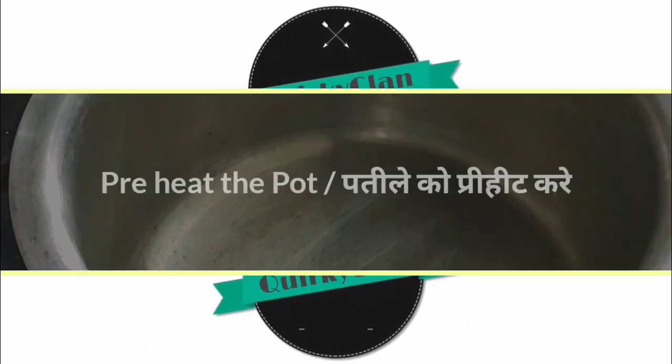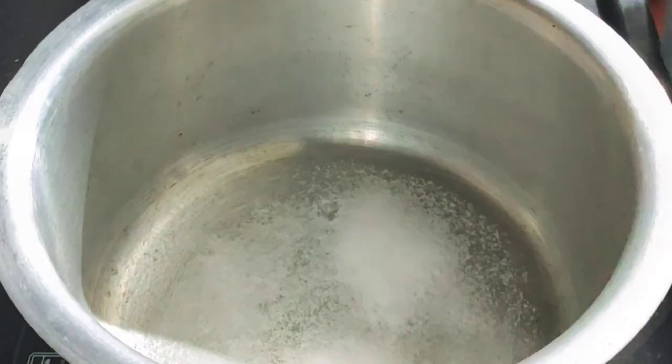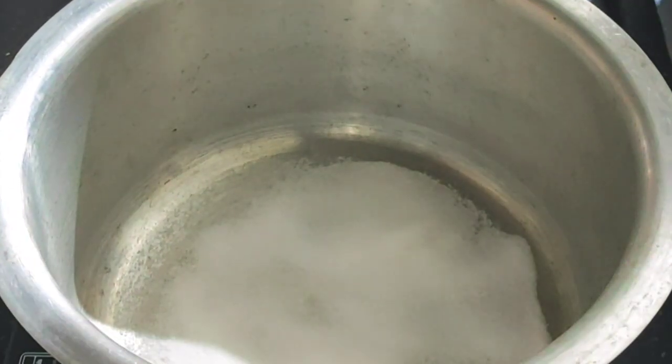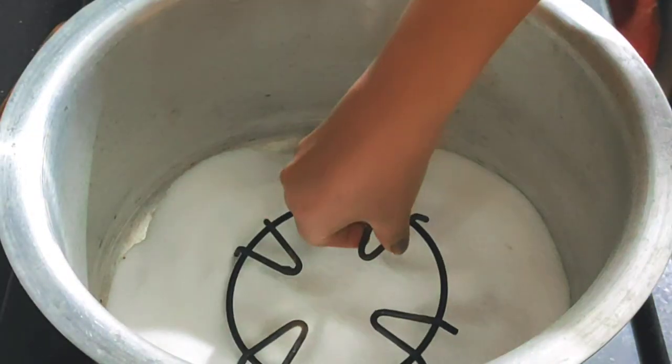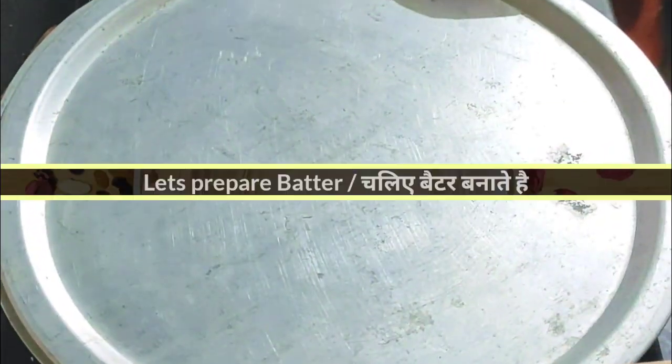First of all, we will preheat the oven. Grease it with a little butter so the cake doesn't stick. Then I will put a stand inside it so the tin sits on it and the oven preheats properly.